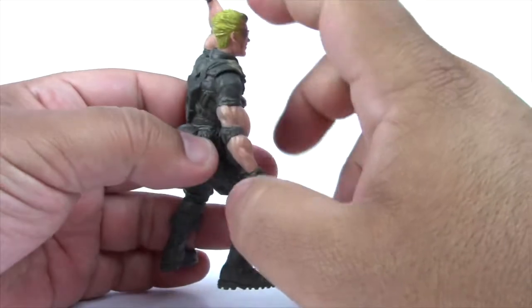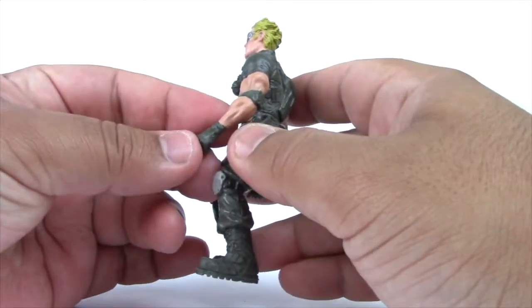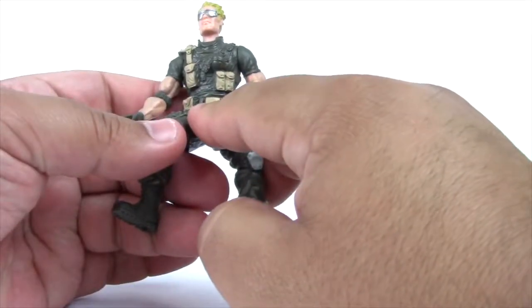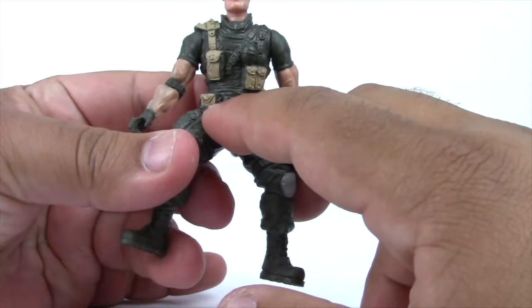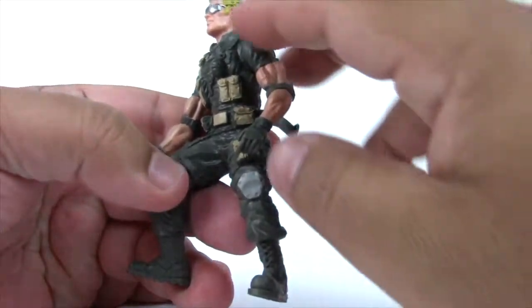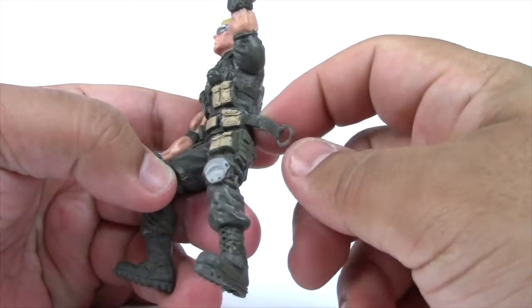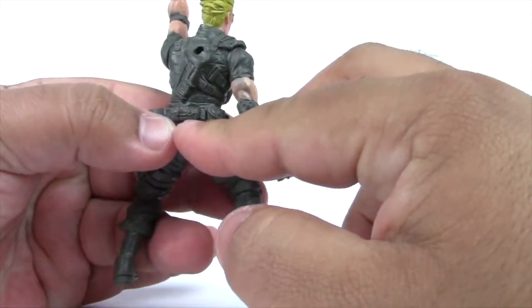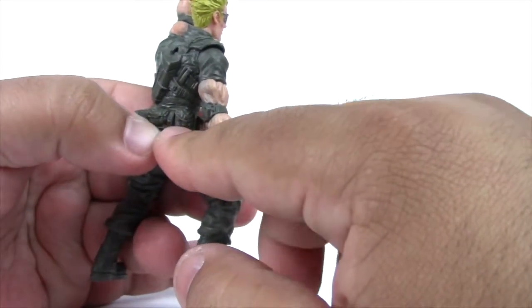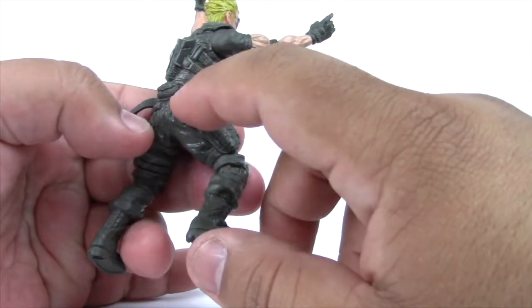He has a shoulder pad on that side as well. Coming down his arms, he has two small elbow pads and he wears gloves. Going down to his belt, he has a belt buckle and a tiny little clip or pouch right there — pretty hard to see — but he has more pouches there. This part looks like maybe for scaling down mountains or something; put some rope through that ring. Coming back around, he has a long pouch, so maybe there's first aid there, and then another one of those clips. Another pouch, and that clip is actually connected this time.